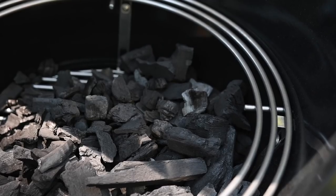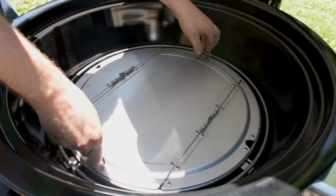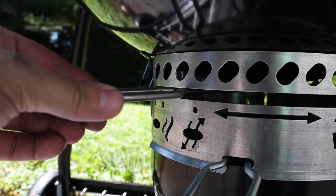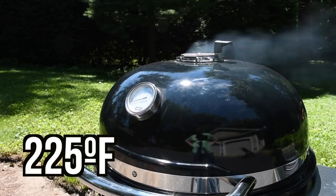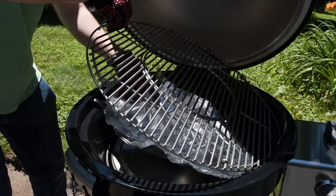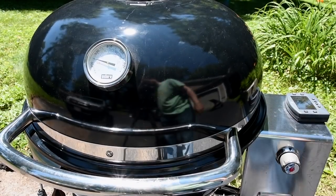I poured the charcoal into the cooker, turned on the SnapJet, let it run for about five minutes, turned off the gas, placed the deflector in, the grill grate, and a little probe to monitor temp. Once it got to around 200 degrees Fahrenheit, I closed the bottom vent to the smoke setting and the top one to about one-fourth open. I was aiming for roughly 225 degrees Fahrenheit, although the cooker quickly got to 310 Fahrenheit — it's a little more efficient than I'm used to. I didn't put any wood chunks in there, just getting a feel for the device.